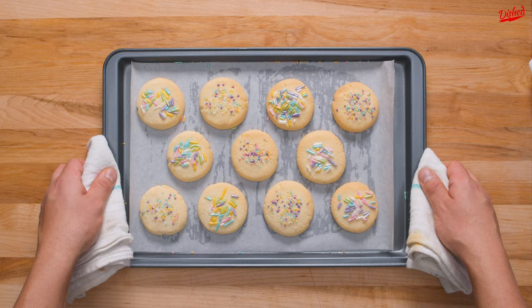These aren't exactly like classic sugar cookies, but they'll satisfy your sweet tooth in a pinch. Subscribe to Dished for more easy recipes.